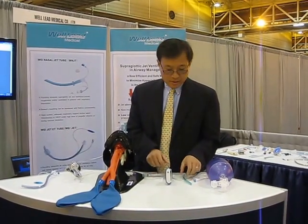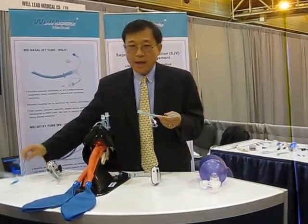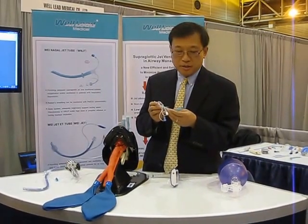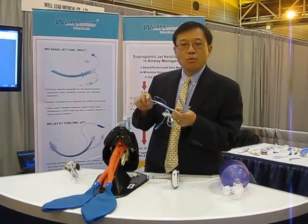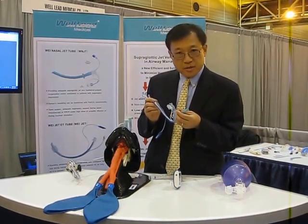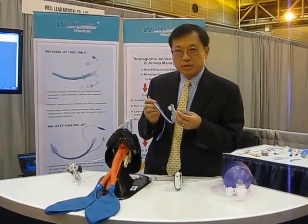I'm Hua Feng Wei from the Department of Anesthesia at University of Pennsylvania. I'm the inventor of the Wee Nasal Jet Tube and Wee Jet Angio Checker Tube. This tube airway device provides supraglottic jet oxygenation and ventilation for patients who have respiratory depression, such as from propofol infusion and all kinds of reasons that cause patient respiratory depression.